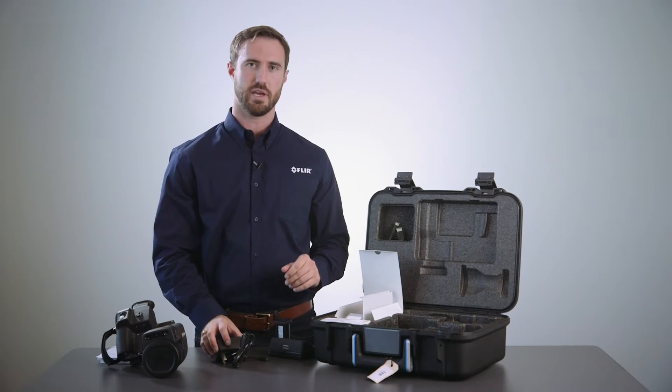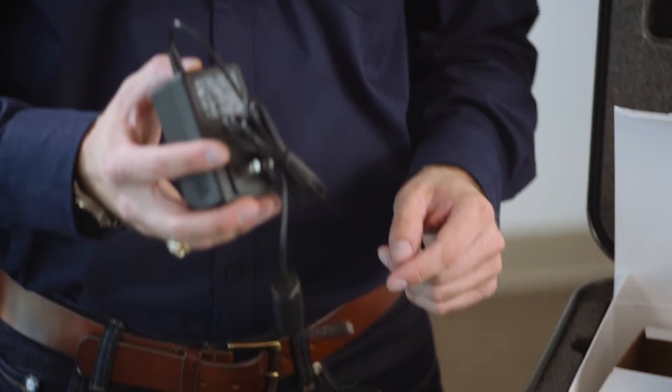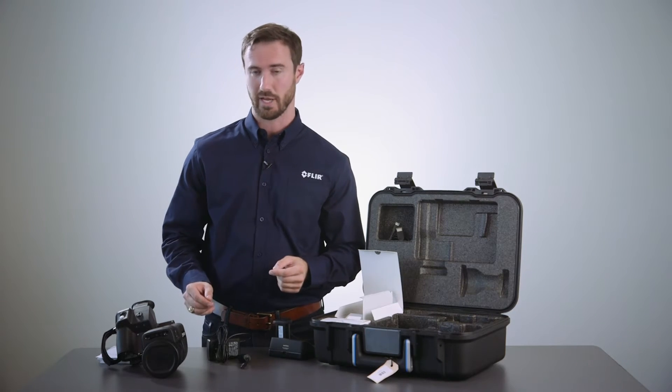It's important to note that you can also power the camera directly with the battery charger as long as you have a battery inside. It will both charge the battery as well as power the camera.